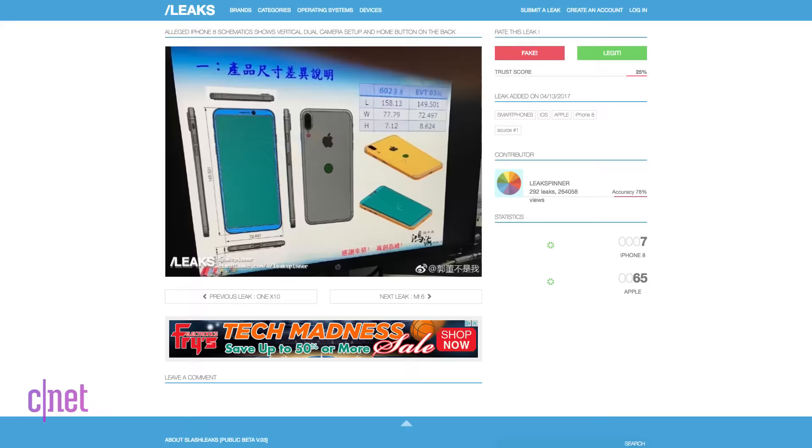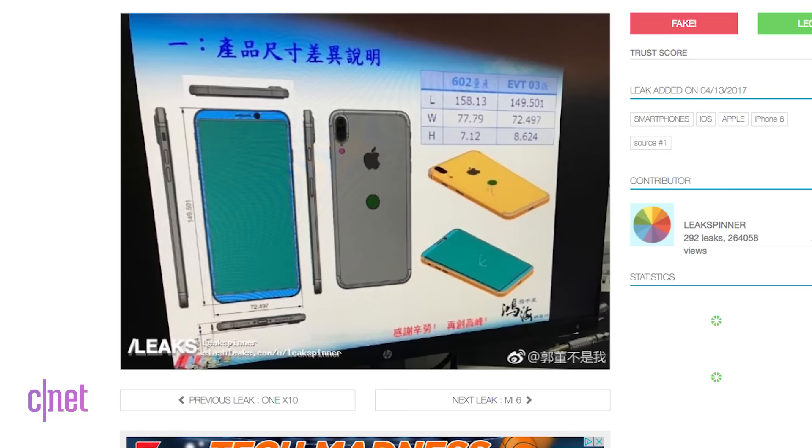A new potential design for the next iPhone has now surfaced from two separate sources. Buckle up because some of you might not like this. A user on the Asian blogging site Weibo released an image of what appeared to be a manufacturing design for the rumored 5.8 inch OLED display iPhone.